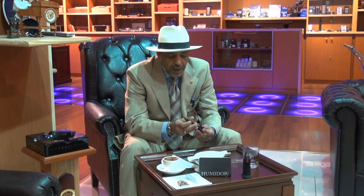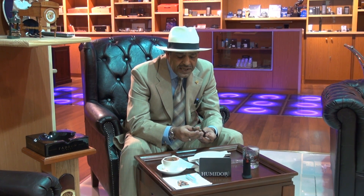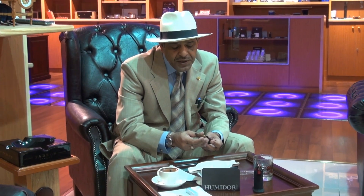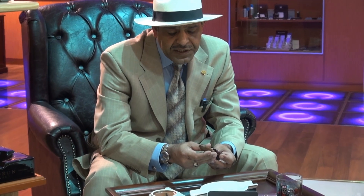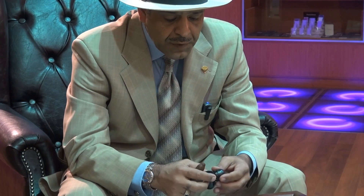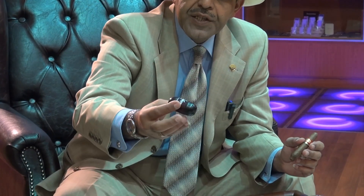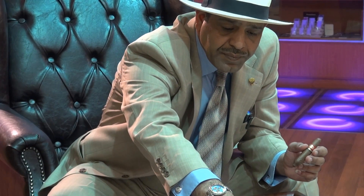Today we're going to do it in a different way. We have the new punch cutter. We're going to try it. You take the cigar like this, press it inside until the end, fill it inside until the end of the loop, and finish — like that. Then we'll see how efficient it is. It's a new cigar punch — you can see.